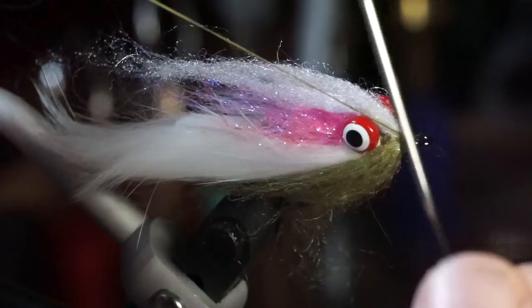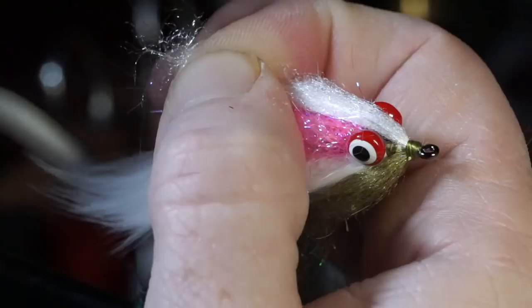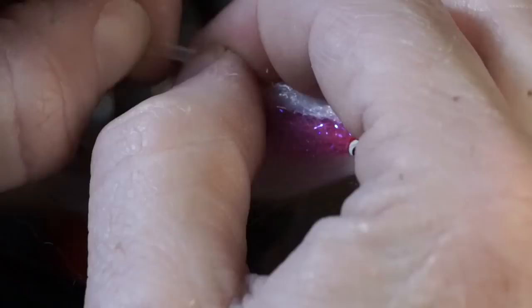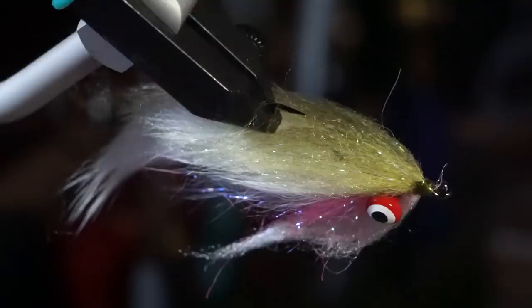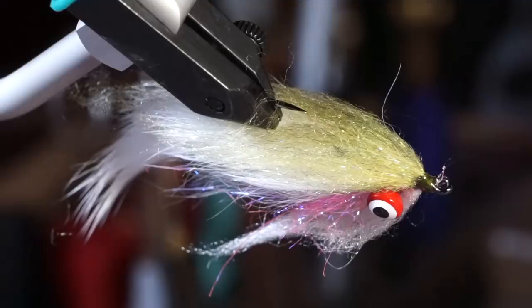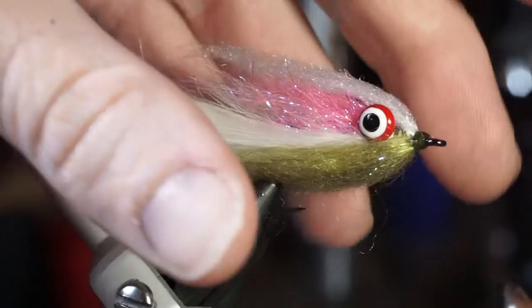The white dubbing is sometimes a bit too long, and if so, just pinch it off so it's slightly longer than the ice dub. Then pick out all your fibers with the bodkin and ensure they are evenly spanned on either side of the hook. Cement the head of the fly to make sure it stays together through multiple hookups. Rainbow trout have spots, so take a brown sharpie and make random spots on top of the fly and on both sides.